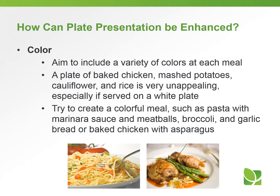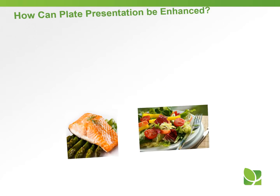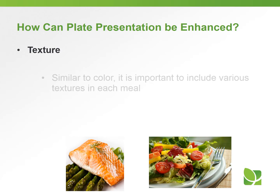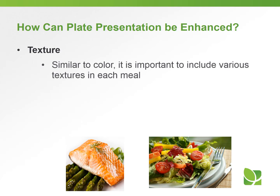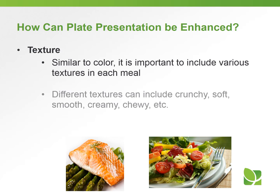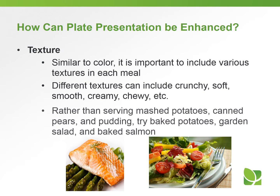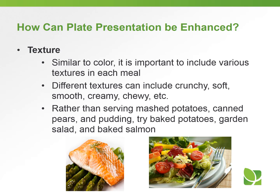Texture is very important as far as plate presentation. Similar to color, texture is important to include in each meal — you don't want everything the same consistency. Different textures such as crunchy, soft, smooth, creamy, and chewy are important to have at each meal. So rather than serving mashed potatoes, canned pears, and pudding, try a baked potato, garden salad, and baked salmon to get that different texture.